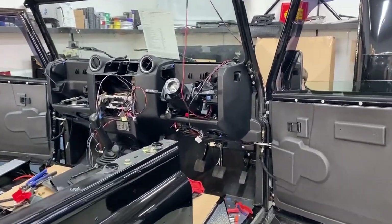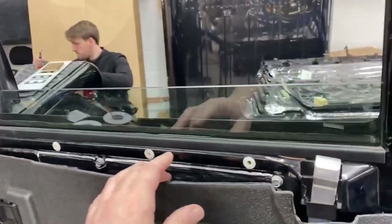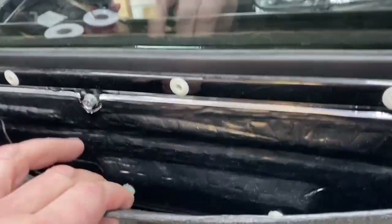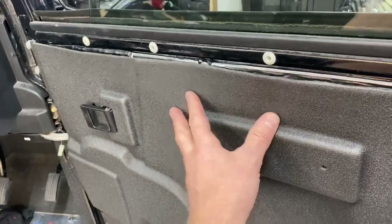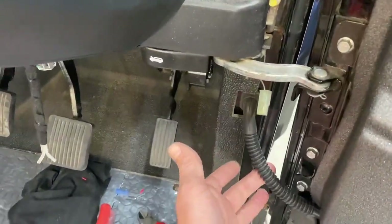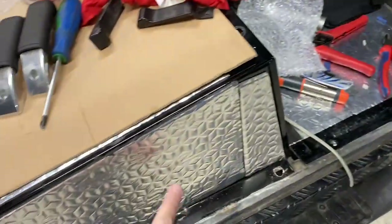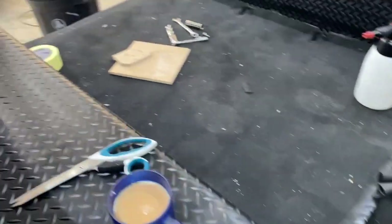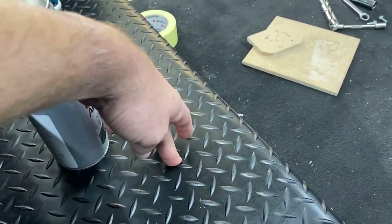We're just getting towards the end of day three and the soundproofing is now done in the doors. You can see everything's been soundproofed inside the door and on the back of the door panel. We're fitting a new water shed - these are often damaged, especially when central locking has been fitted. We've rewired all of this with proper grommets. Soundproofing is also going on the floor, the seat box, and in the back, with the rubber liner and two layers underneath.